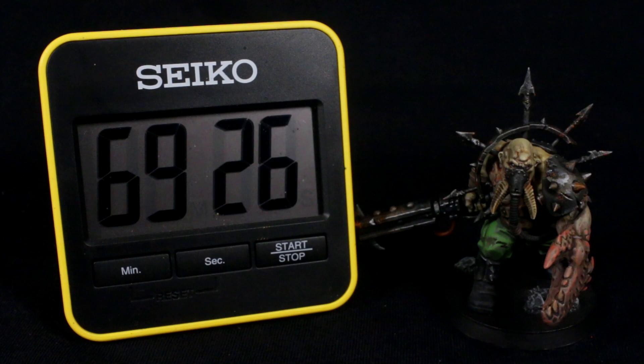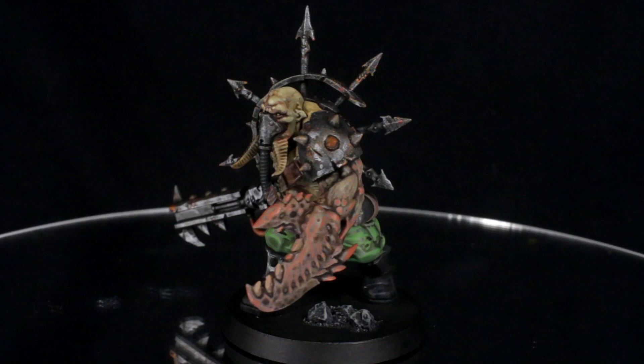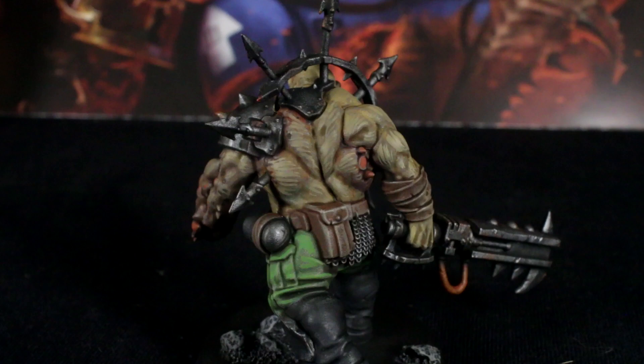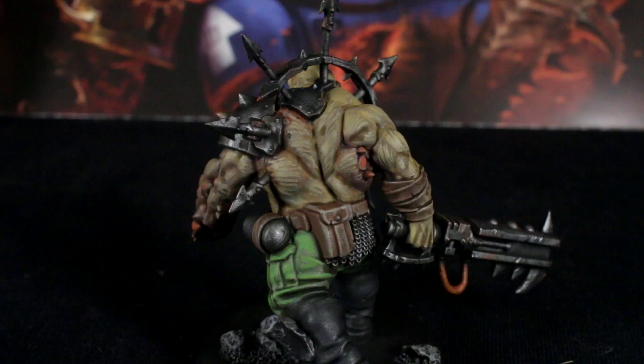And there we go. Once this stage is complete, you can call this Ogryn done. In just over an hour, one half of the Traitor Command expansion is done and ready to face off with the explorers in the Blackstone Fortress. If you've enjoyed this video, please hit the like button and leave a comment — we love reading them and I try to answer them all too. Subscribe if you haven't already, and loads more cool painting tutorials are on the way. I'll catch you next time. Bye for now!